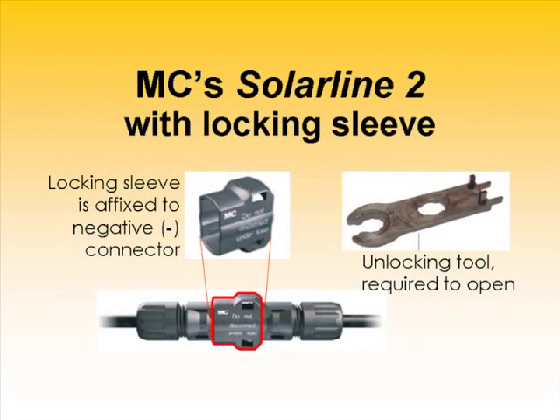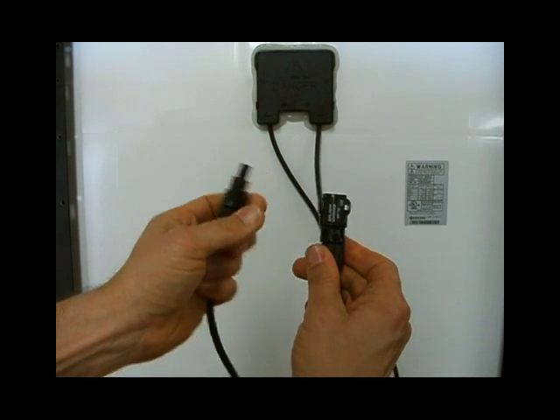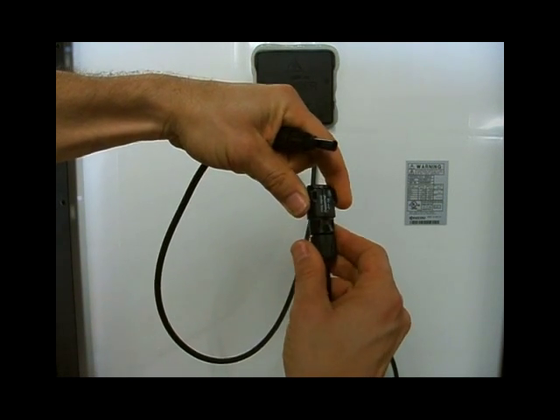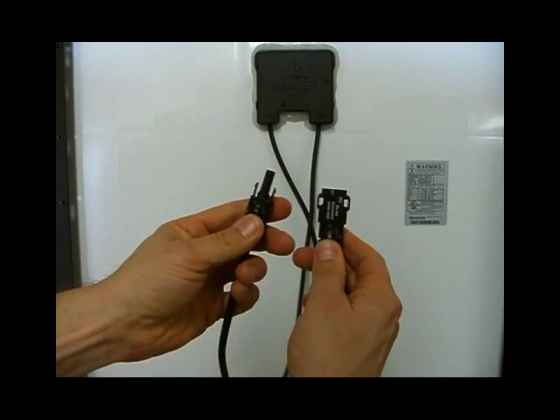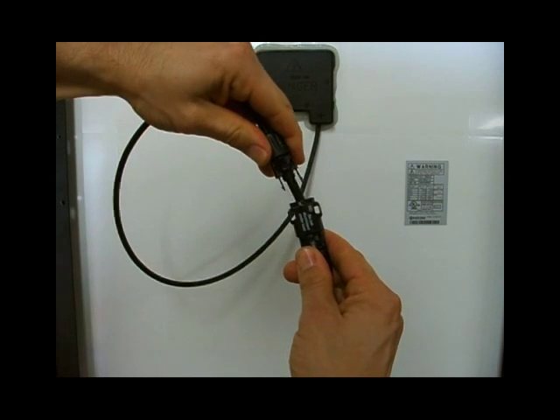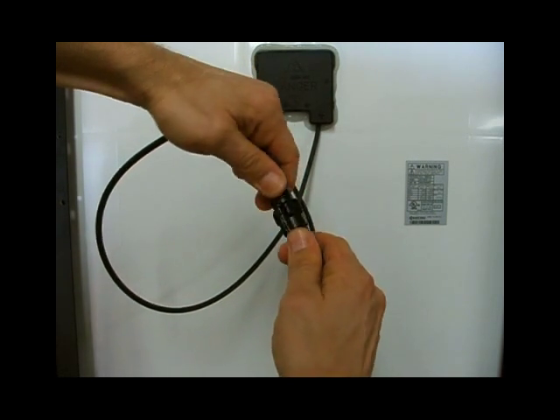A further development of Solar Line 2 is the inclusion of a locking sleeve, which makes disconnecting the terminals impossible without the use of a special tool. This safety feature prevents potentially lethal electrical arcing of high-voltage arrays disconnected under sunlight. It also satisfies specific requirements in NEC 690.33C. The connector is still Solar Line 2, but a locking sleeve has been added to the negative connector. Although this sleeve is available as a separate part and can be added to regular Solar Line 2 connectors, it can't be removed once in place. The male connector's tabs fit into the female slots as usual, but the sleeve prevents fingertip access to the release bumps.